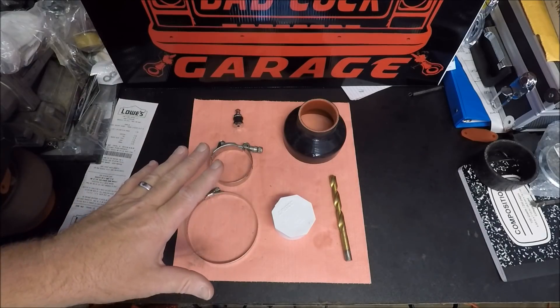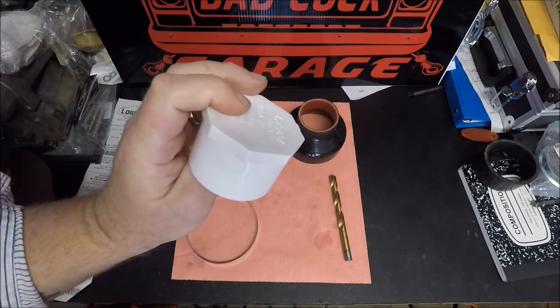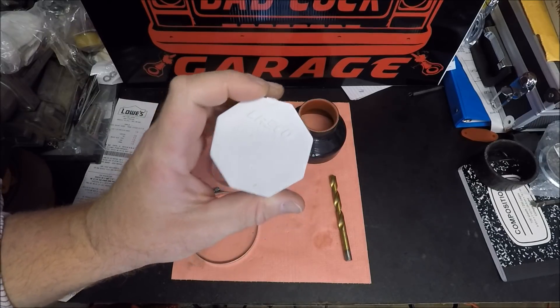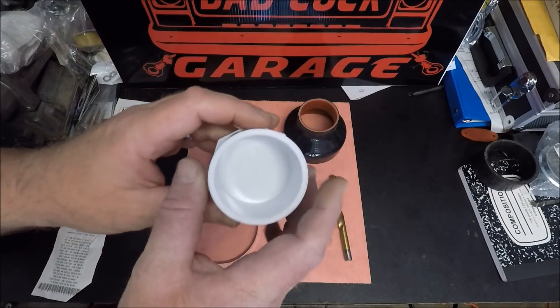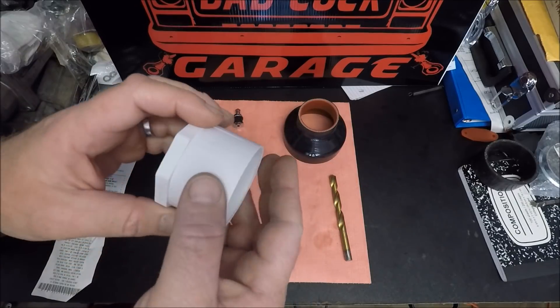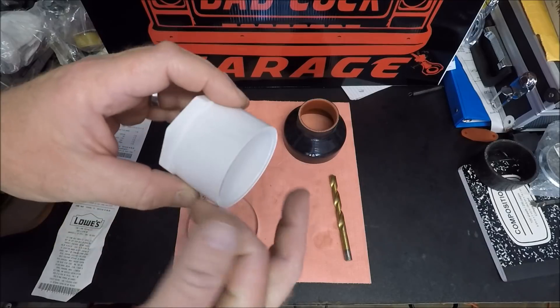So this is all we're going to need. You're going to need a 2-inch PVC pipe plug — you can get this at Lowe's, Home Depot, anywhere like that. This is $3. The important thing to remember is that even though it's 2-inch, that's 2-inch inside diameter. So when you go to buy your coupler, what you're actually going to need is a 2-1/4-inch coupler.